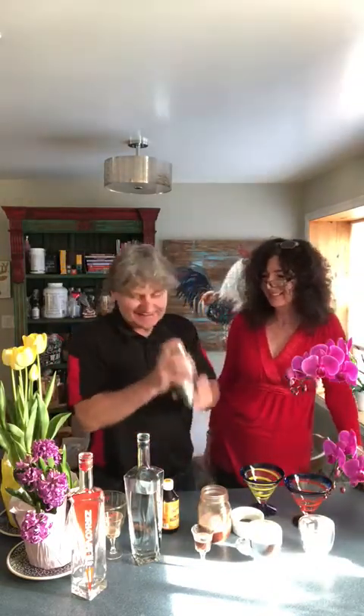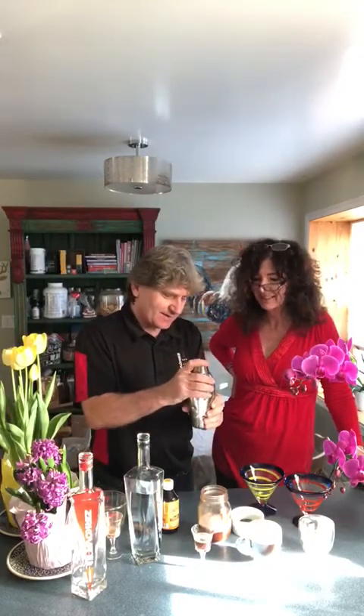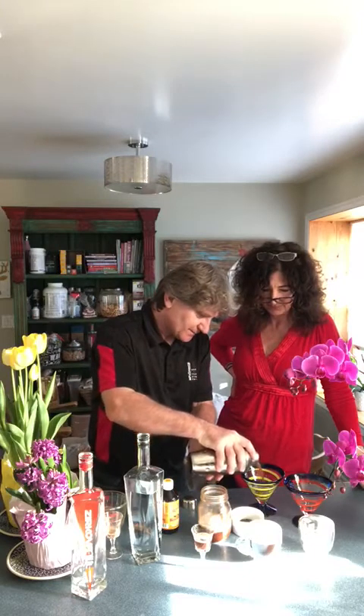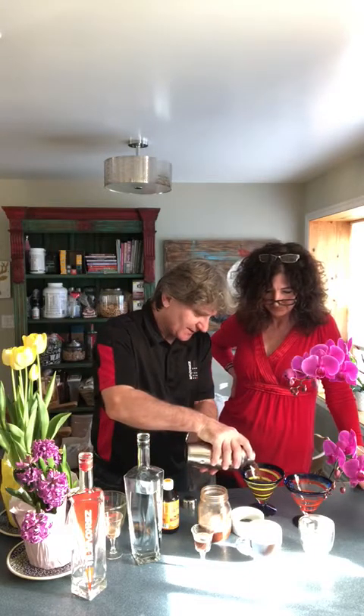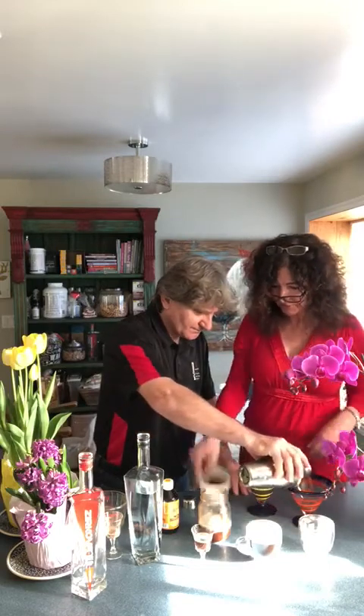Here we go. Okay, Katrin, let's test it. Fantastic. Can you garnish with this one? We are going to use coffee beans for garnish.